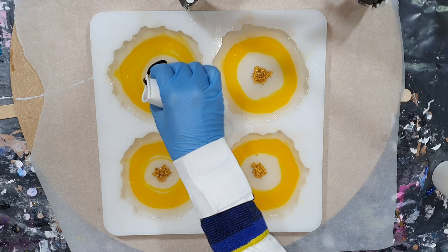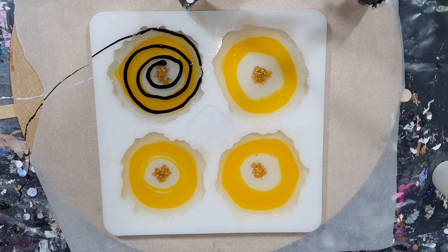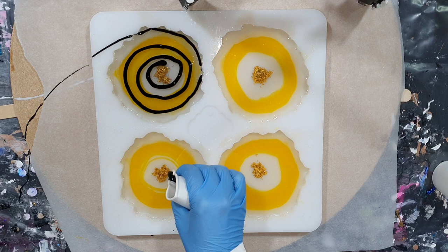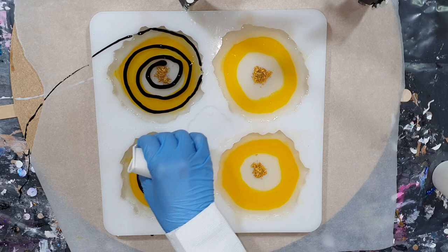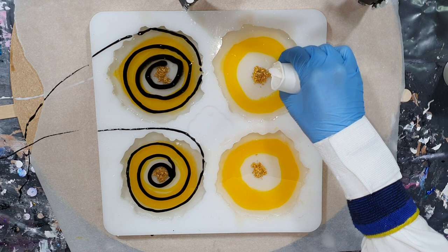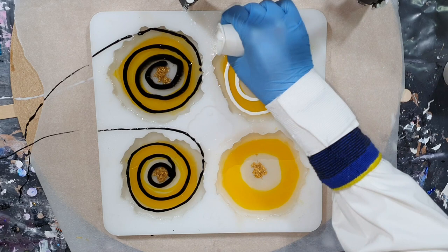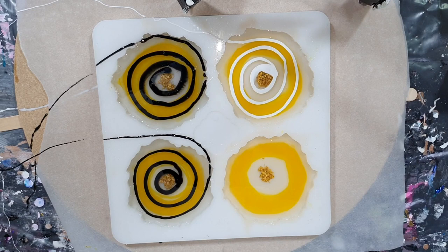Now I'm starting with the black paste. I'm doing the same as I also did with other coasters — making circles on top of my resin. This is the black paste from ResinPro. For the other two I'm using the WavePro powder pigment and doing the same — also circles on top of my resin. I'm very curious what the differences will be.